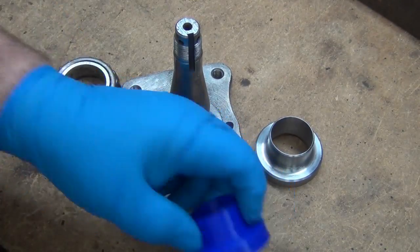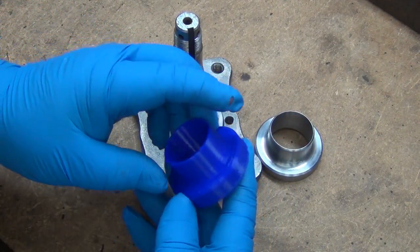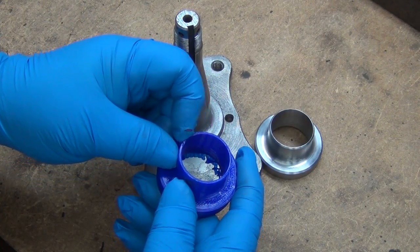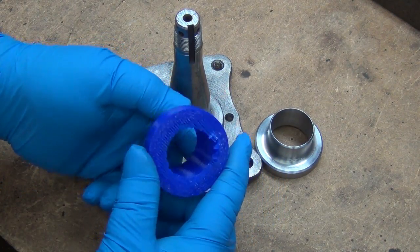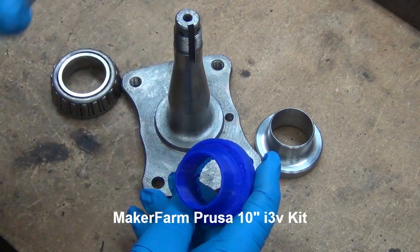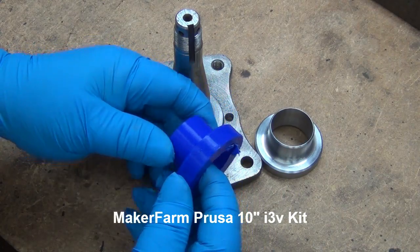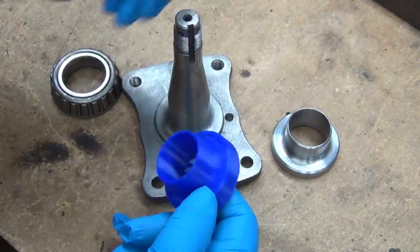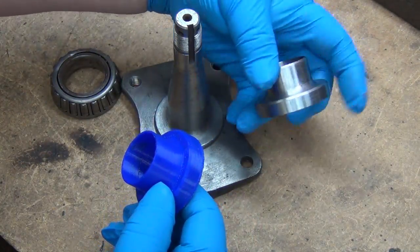I thought I'd share this with you. A friend of mine by the name of George, down in California — his daughter's boyfriend, not son-in-law yet — bought a 3D printer. I sent him a CAD file of the bearing adapter for my disc brake kits. This is a scrap one left over, just for show-and-tell.